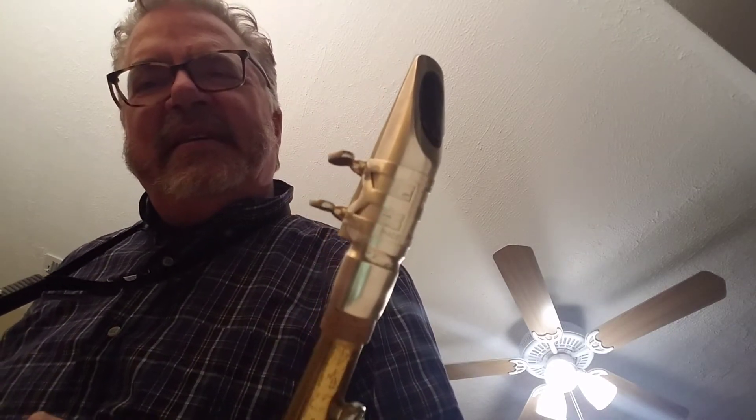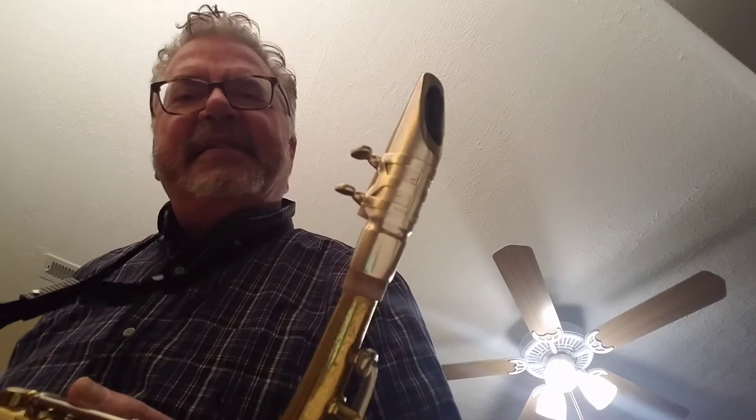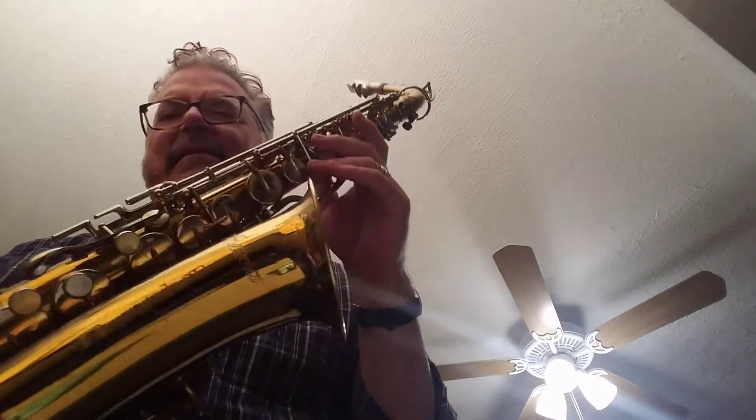Here's a playing demo of a mouthpiece I'm going to keep if I can. This is a Selmer Jazz D — I listed it on eBay maybe, but I think I'm going to keep it. It has the original ligature, the original mouthpiece cover, and this is the original mouthpiece in superb shape. It's just crazy.